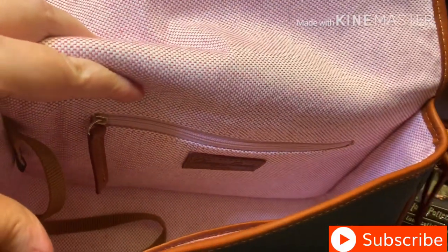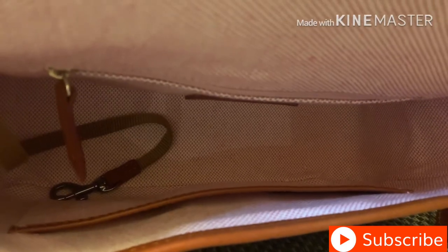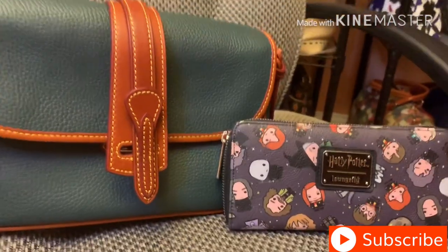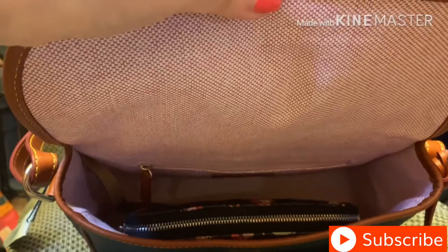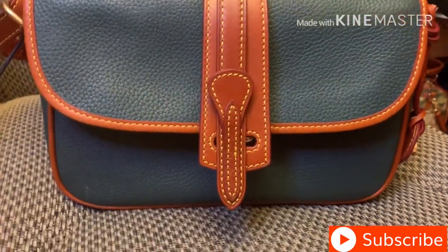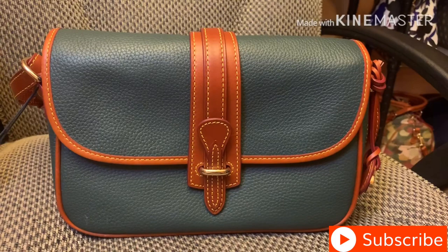It has the pink gingham interior and it has a zip pocket with the Dooney patch, a key keeper, and then it has a slip pocket that also fits my iPhone 10. Here's my magical Harry Potter wallet that seems to go with every bag I've been carrying lately, and the wallet fits in there with ease. I probably wouldn't carry that big a wallet with this bag, but you can. I just think this is so well made that I've really fallen in love with it.